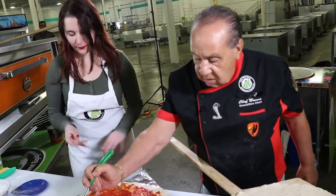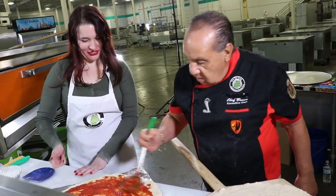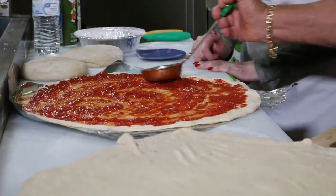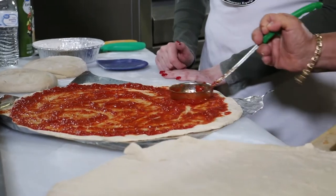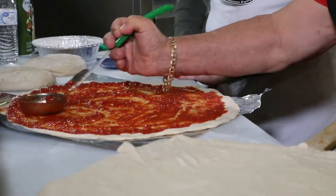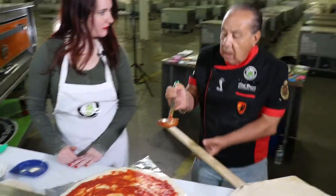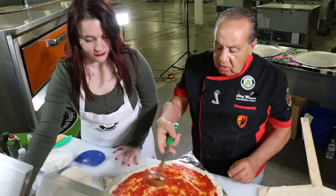I want you to be like Michelangelo — give it a little art. I like pizza, it'll look good. All right, now you can put your cheese on. Let me get a ladle of sauce for myself.